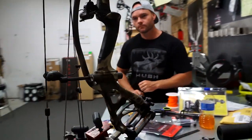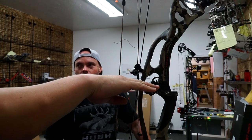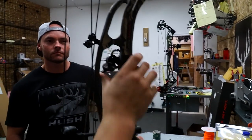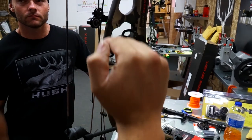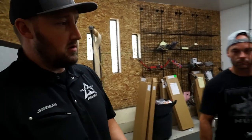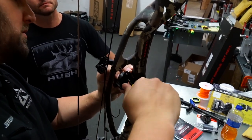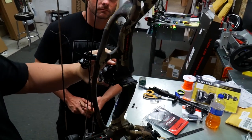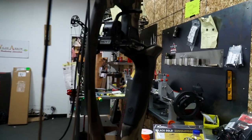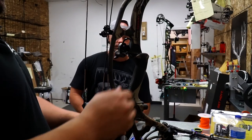With the newer cams on the RX3s the nocking point is centered in the bow and the grip is lower, so you get better nock travel. For whatever reason I've found that centering the rest slightly above — just a little bit higher — seems to be a sweet spot for tuning. So right now, even before we put in a loop, I'm going to loosen the vertical adjustment and bump it up just a bit, leaving some room for micro adjustment if needed.